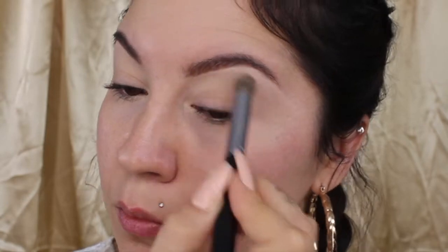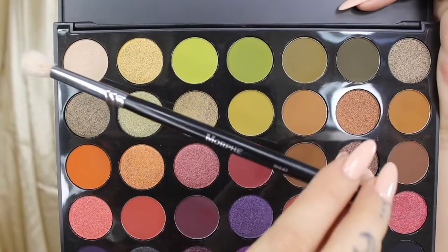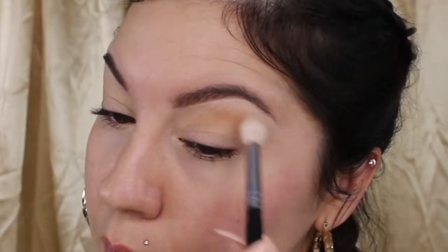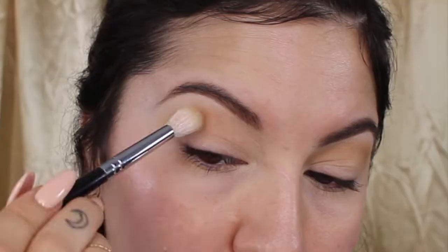Once I'm finished priming my eyes, I'm going to set underneath my brow bone and my crease area with some Laura Mercier loose translucent powder. And since it's now 2019 and we are bossing up, I'm going to use my Boss Mood palette by Morphe. First, I'm going to use a light brown shade as a transition color with my Morphe M441 brush and blend that all out in my crease.